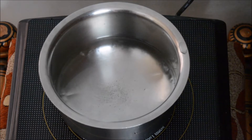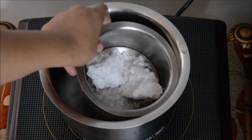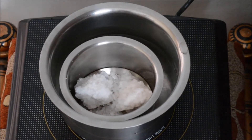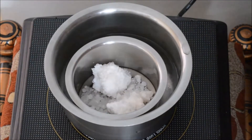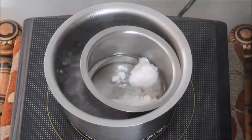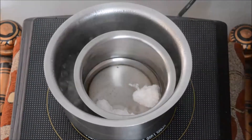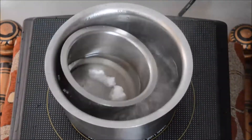Here in a vessel I have some water and I have placed it on my induction. In this I am going to place a smaller vessel with wax in it to melt the wax, and then I am going to fast forward the procedure while the wax melts. Now as you can see, my wax has melted completely.